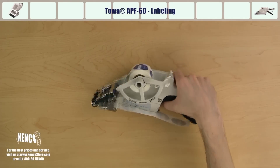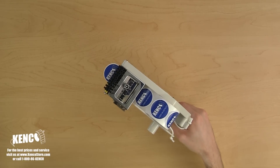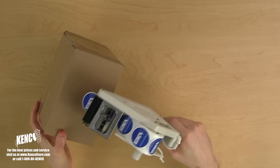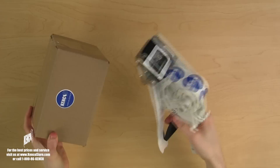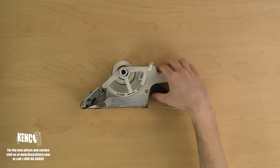To label an item, simply pick up the applicator and squeeze the trigger until you meet resistance. This indicates that you have reached the end of a label. Hold the applicator directly over the product, then apply the label to your product, release the trigger, and you're all done.